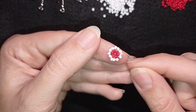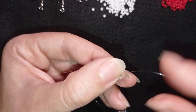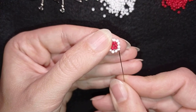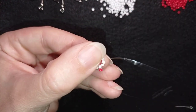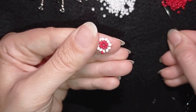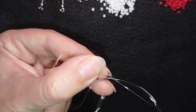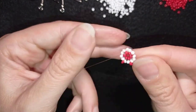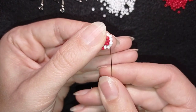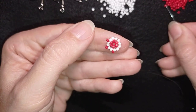Now I go through one of the white beads, take just one red bead, and go through the next two white beads. Then again one red bead and go through the next two white beads. Repeat this pattern all the way around — one red bead between each pair of white beads — until the end of this row.